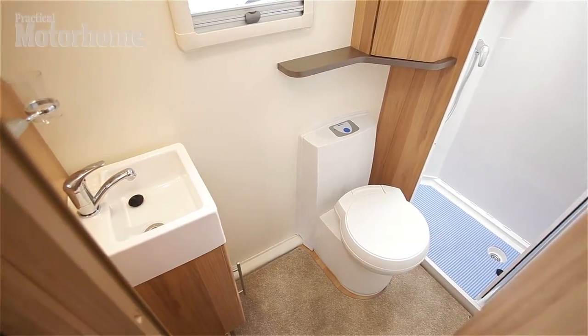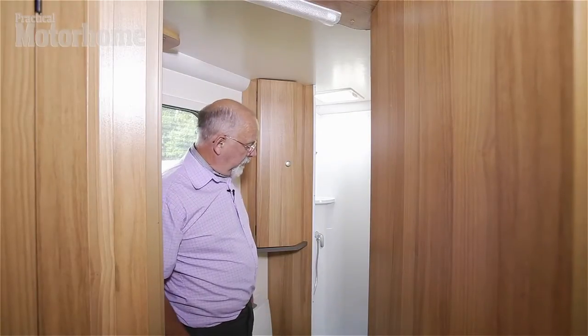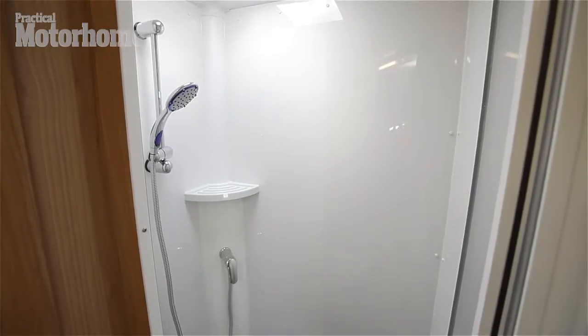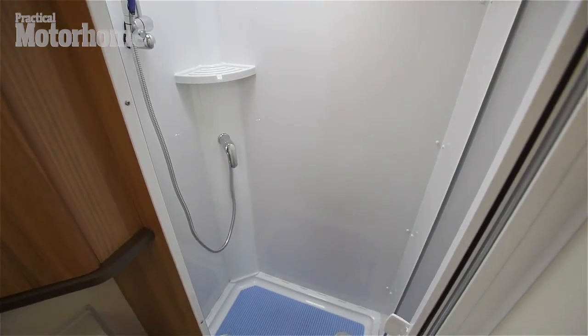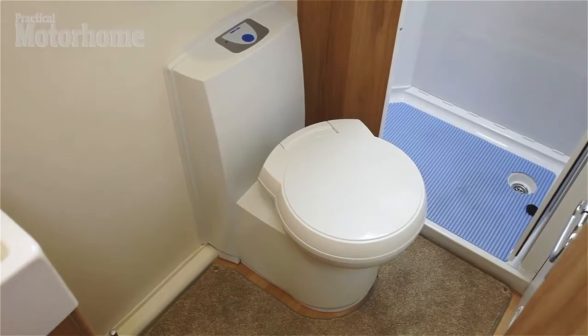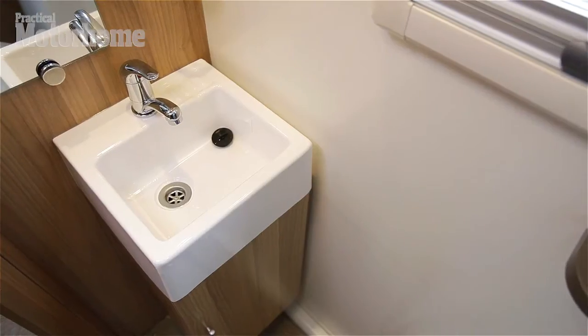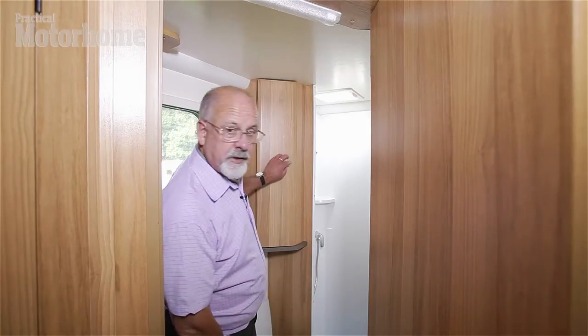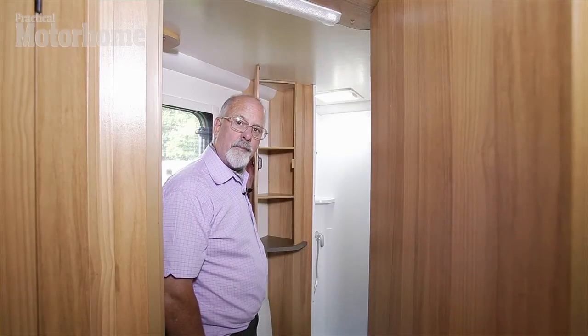Here's the washroom. It's a longitudinal one, starting at the far rear. There's a separate walk-in shower compartment with a bi-fold, opaquely glazed door, the swivel bowl loo, and here a vanity wash basin with cupboards underneath, and there's even lots of storage here for my hair care products.